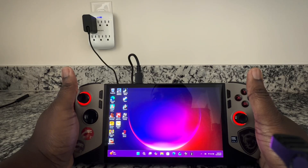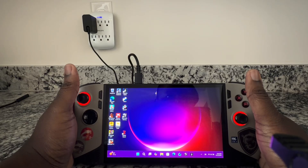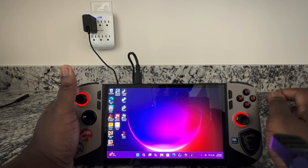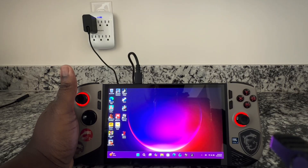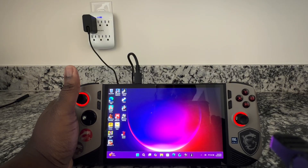For all of the MSI Claw 8 AI Plus owners, the 7-inch owners, as well as the MSI Claw A8 — so the AI 8 Plus, the A8, and the 7-inch Claw — there's an application called Tooth and Claw. This is a handy application. I'm going to show you how to install it, but this allows you better custom mobility opportunities and abilities over the MSI Center. I wanted to introduce it and show you how to install and set it up.